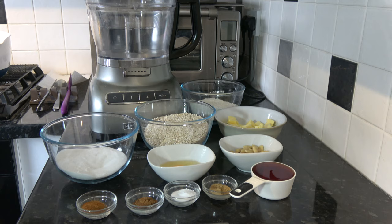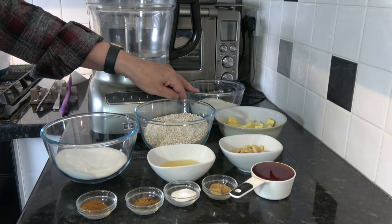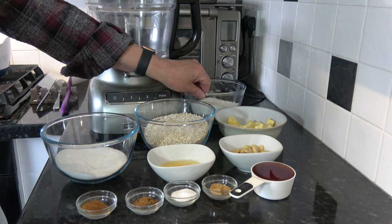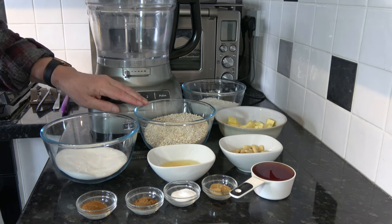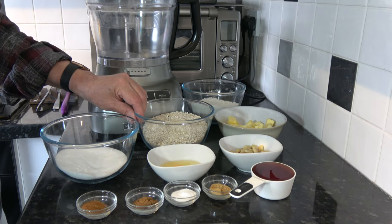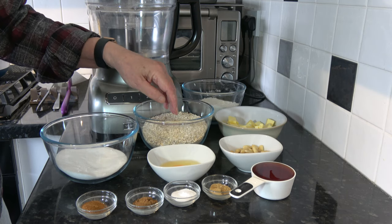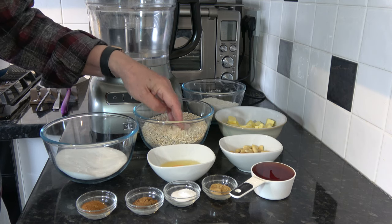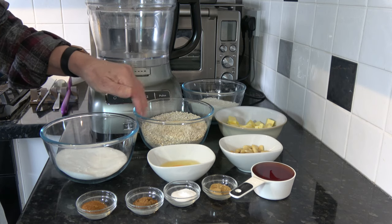I have 250 grams of plain flour — that's one cup plus two thirds of a cup based on scooping packed flour into a 250 milliliter cup measure. I have 250 grams, which is two and a half cups plus two tablespoons, of rolled oats which I have blitzed in my processor to make them smaller. The National Trust for Scotland website specifies oatmeal but doesn't say what type, so I've made those a bit smaller.